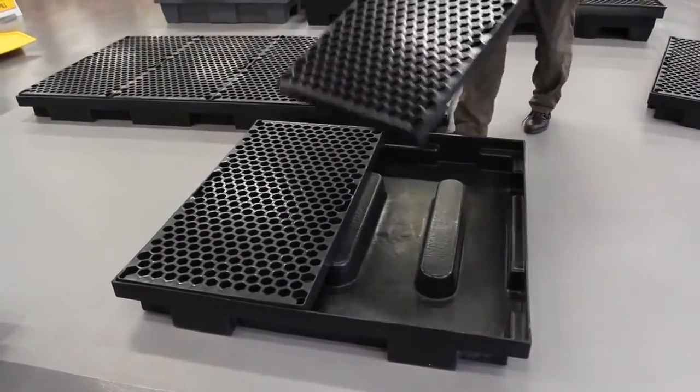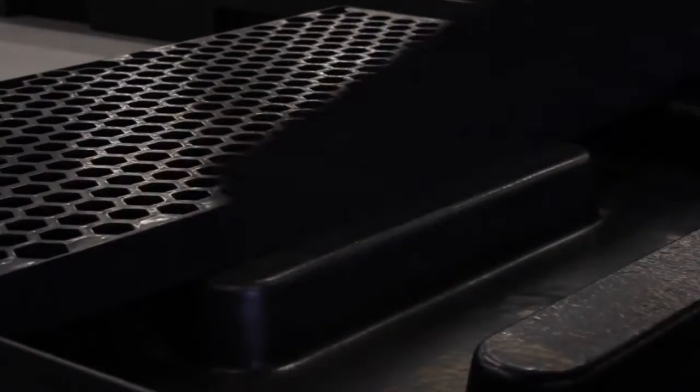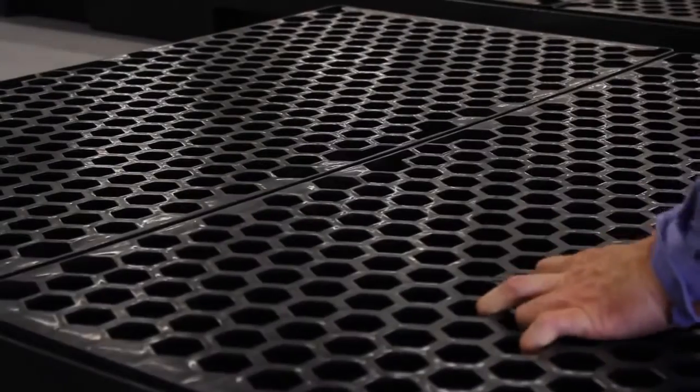The removable grated floor allows access to the bund for cleaning. The 100% polyethylene bunds combined with the polypropylene grates provide superior corrosion resistance to a wide range of chemicals and the harshest environments.